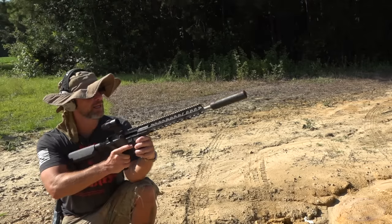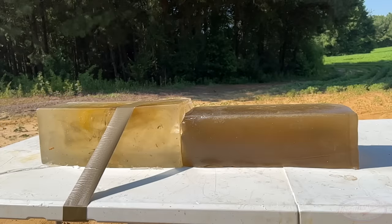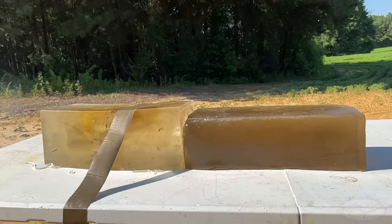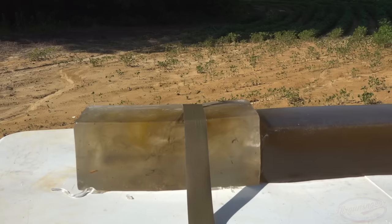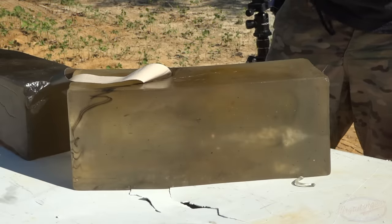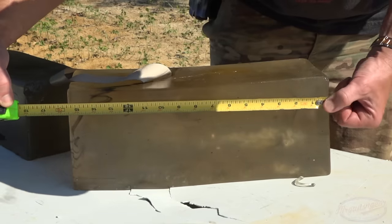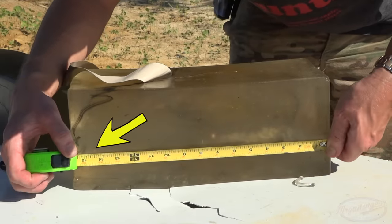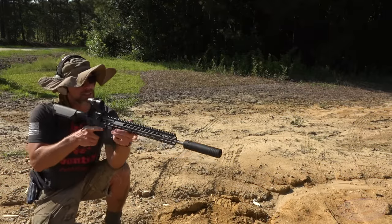First up is the 75 grain. Hopefully this angle is letting you guys see what happened in the gel — it's recycled gel but that's pretty much textbook performance. It went in right at about an inch, just started to open up and do nasty damage all the way down to the six-inch mark, and then it is resting right at the 14.5-inch mark in terms of total penetration.